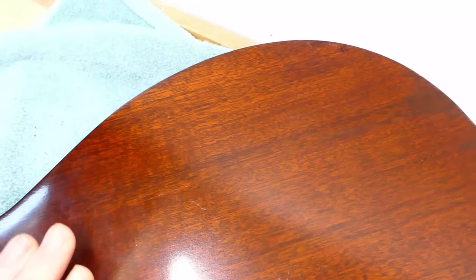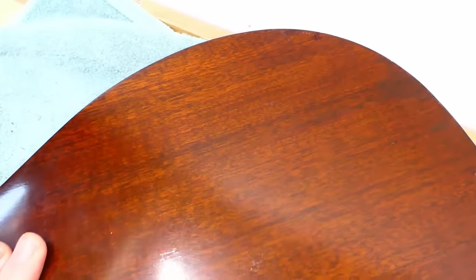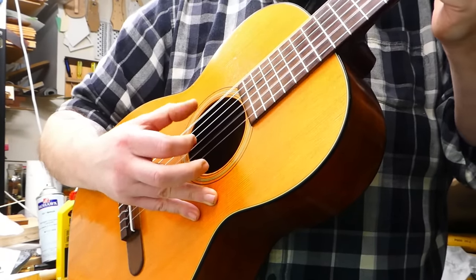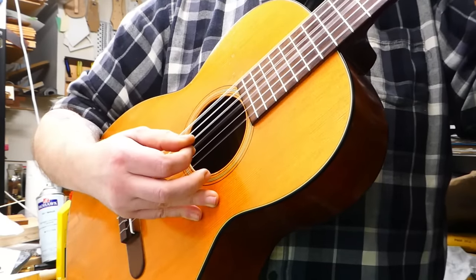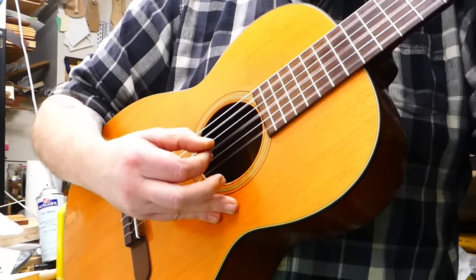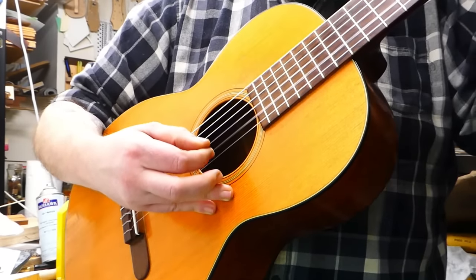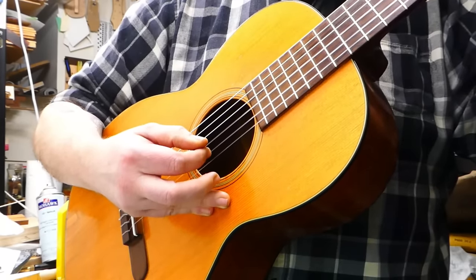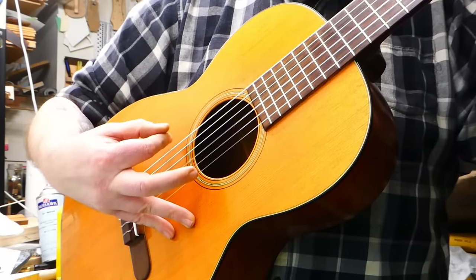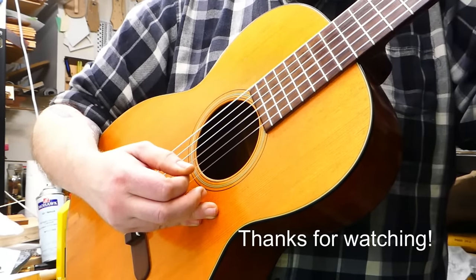This is going to take some time to finish and cure, but I put some strings on it so we can hear what it sounds like. The strings are brand new so they're probably going to stretch out of tune, but them's the breaks.